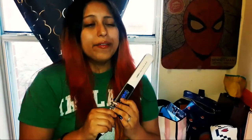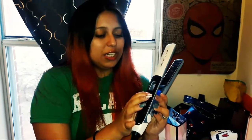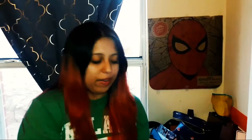The flat iron I'm using today is the Infinity Pro by Conair. I think this is a really cool flat iron — it works with my hair and I have really thick hair. It's got these cool little features where you can lock and unlock, which lets you change the temperature and lock in the temperature that you want it at.